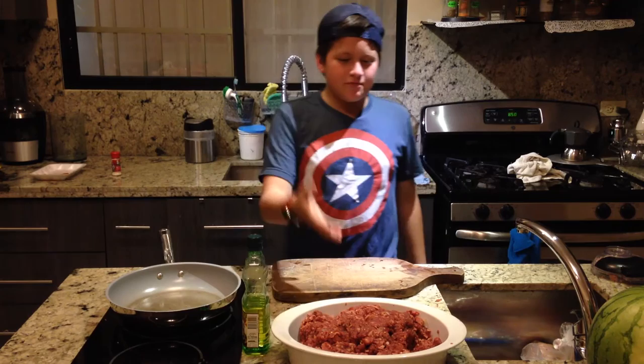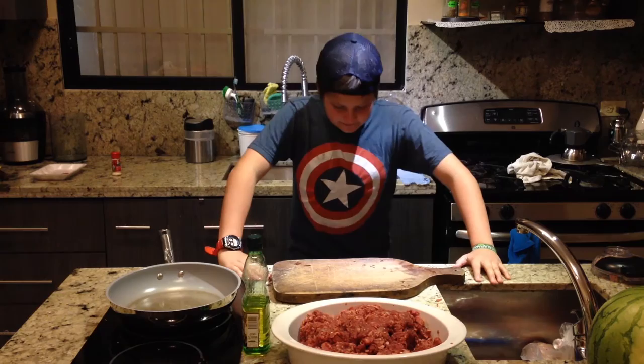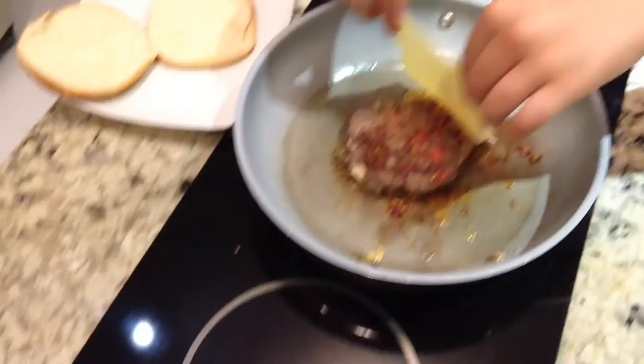Now we have to fry the meat. Now that the meat is ready, we can do the hamburgers. But I'm so tired to do it, so I'm going to do it with some magic. There you go, there you have it. Now we have to add some oil and then we start frying the hamburgers.